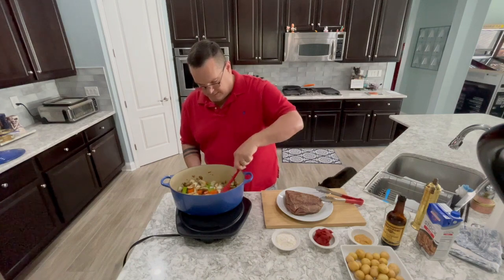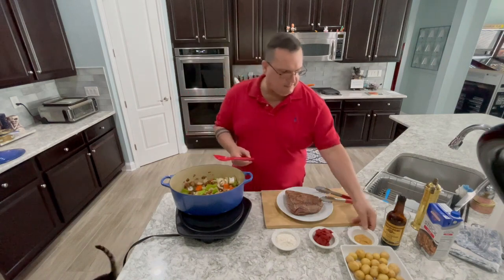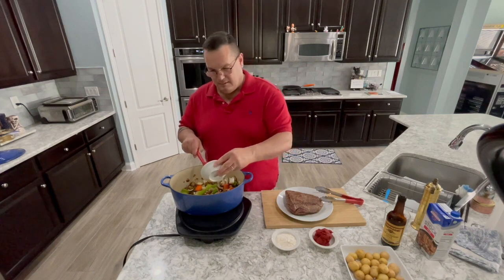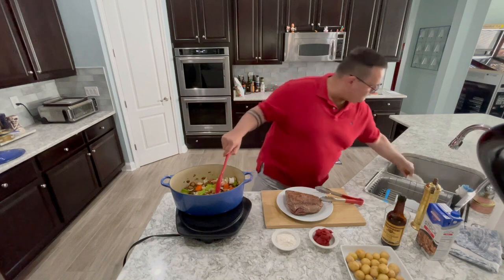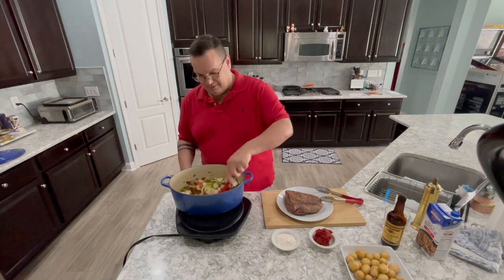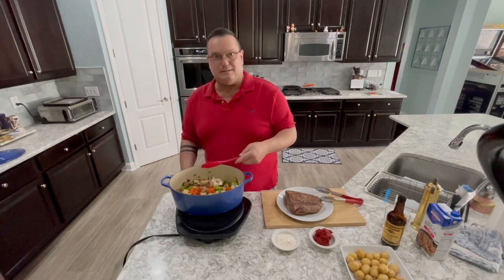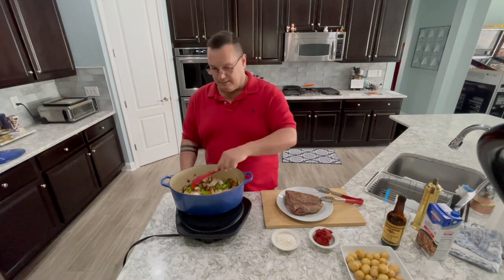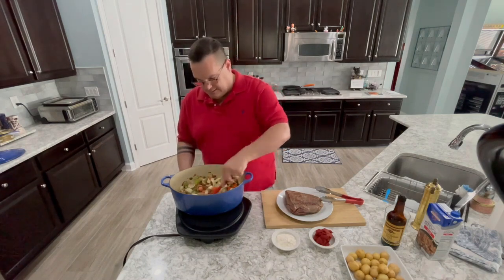Okay, all those little fond bits are pretty much off the bottom of the pan. I'm going to go ahead and add about five cloves of garlic. You can start with two or three cloves if you want — that was about four or five chopped up. You could use fifteen if you really like garlic. Get that mixed around and incorporated well — boy, is that starting to smell really good.